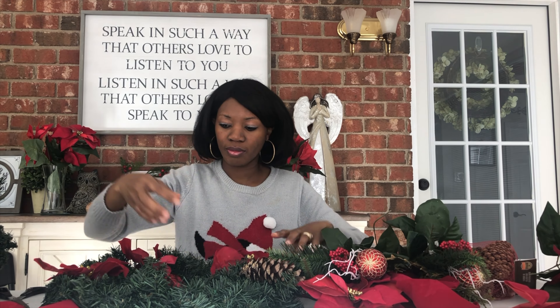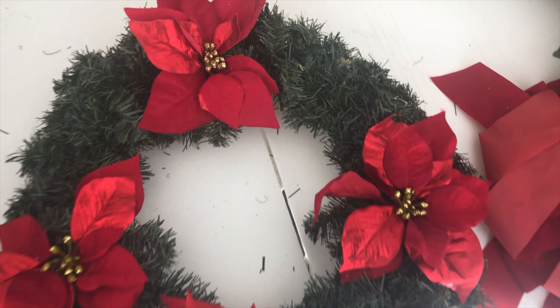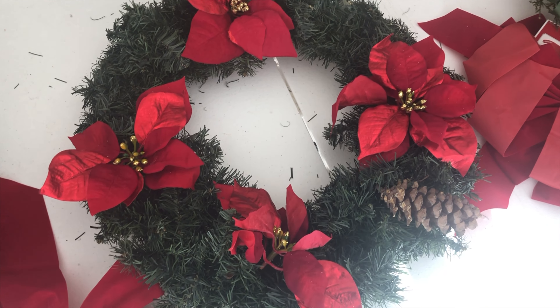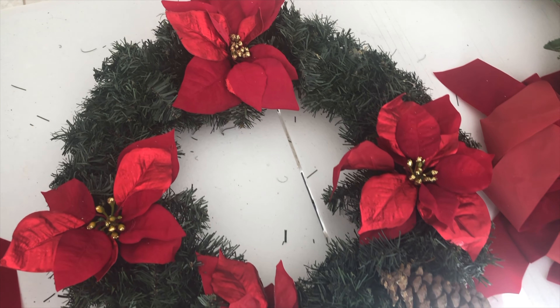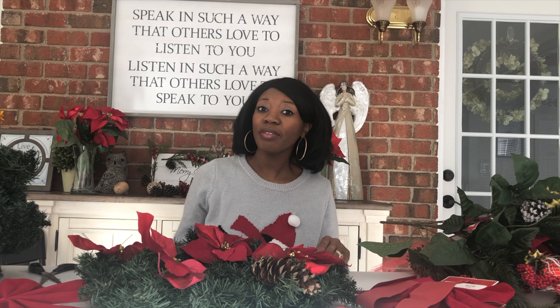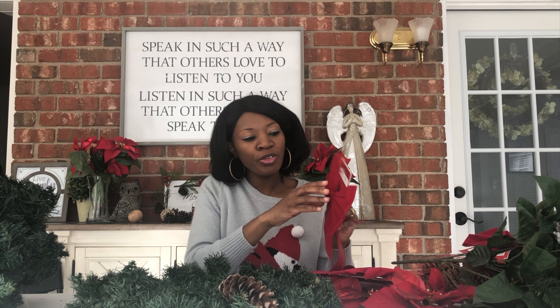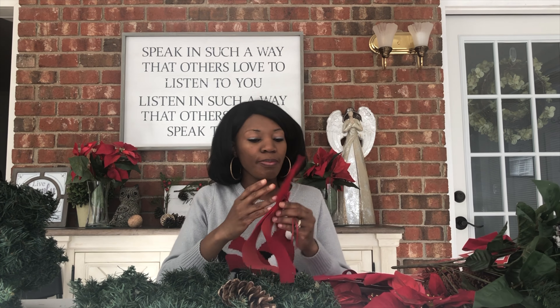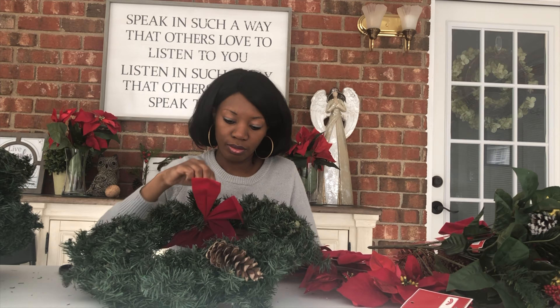I bought these awesome flowers at the store. I'm gonna lay the poinsettias on here and see what it looks like so I can decide whether to go with the poinsettias or just stick with the bows like I always do. So this is what the wreath would look like as a poinsettia wreath. It is really, really pretty, but I don't want to take away from the other decorations, so I think I'm gonna just go with the bows.